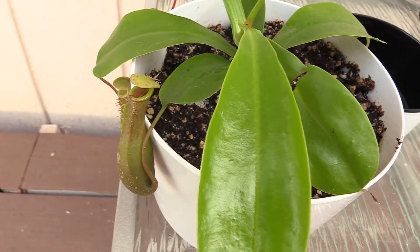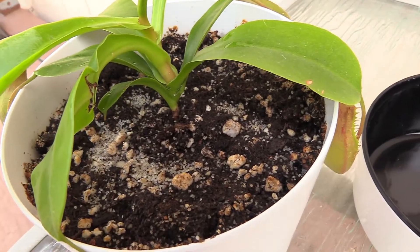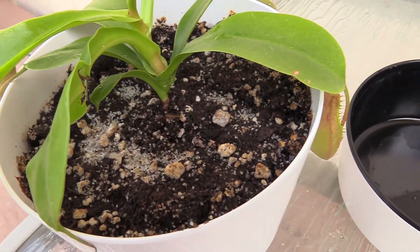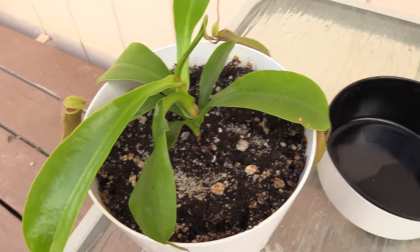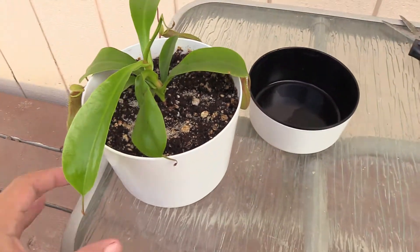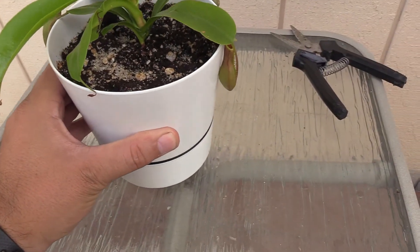So far this guy has actually been my top performer and I'm really excited about that. He's been really simple to grow — I put him in the substrate, keep him misted twice a day, make sure the soil stays moist, and he's been growing really well.